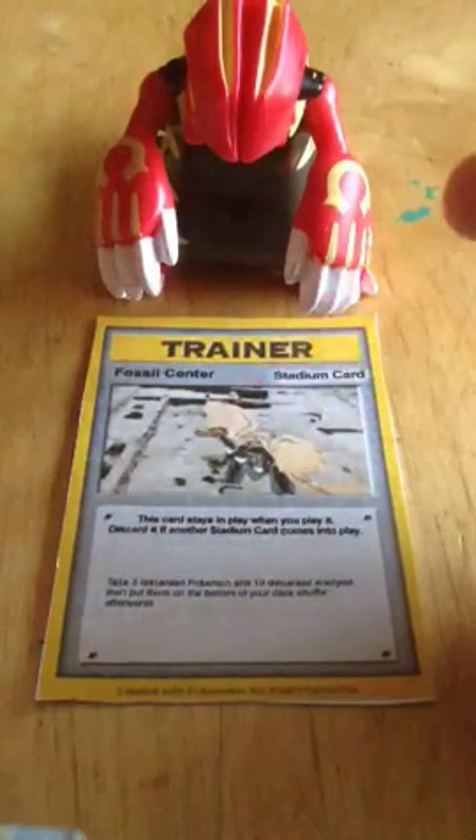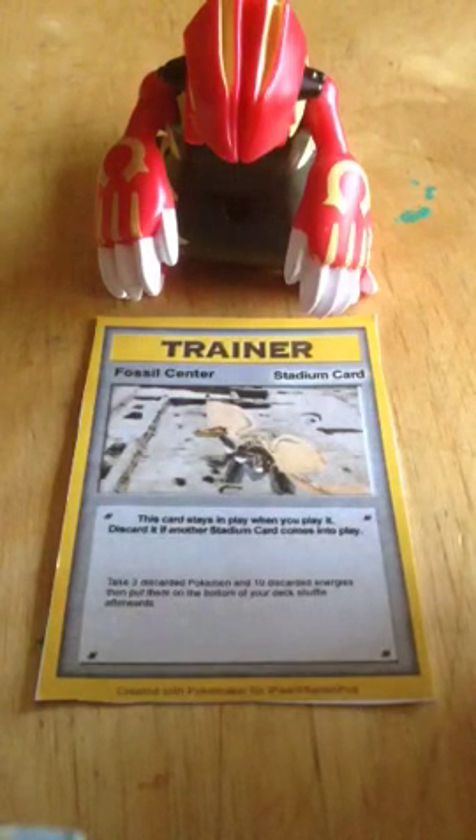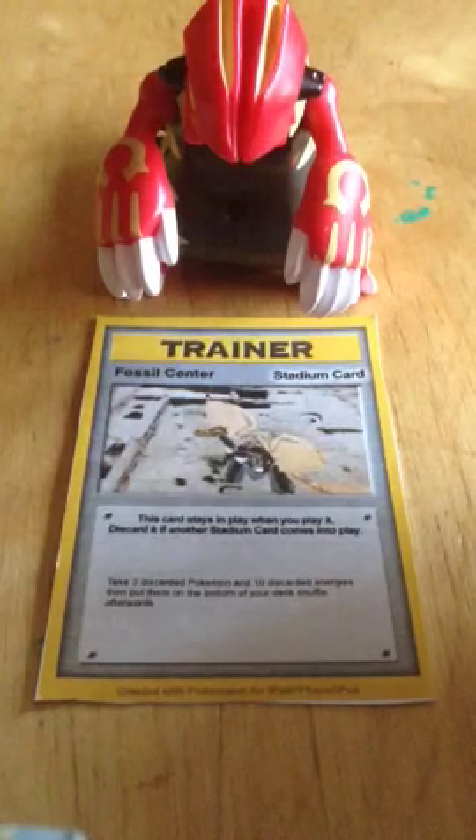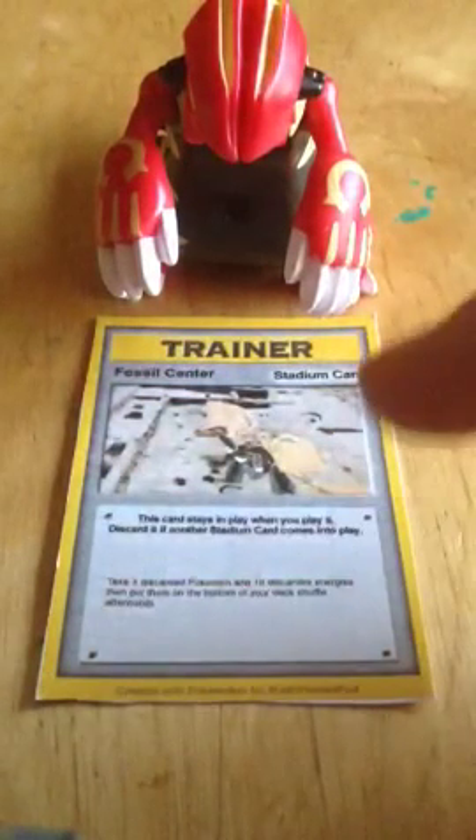To get the trainers in different types, you have to buy them, but if you're confident in making your own Pokémon cards, go for it. If you don't feel like buying it, you can just make a Fire-type. Once you do that, arrange everything.